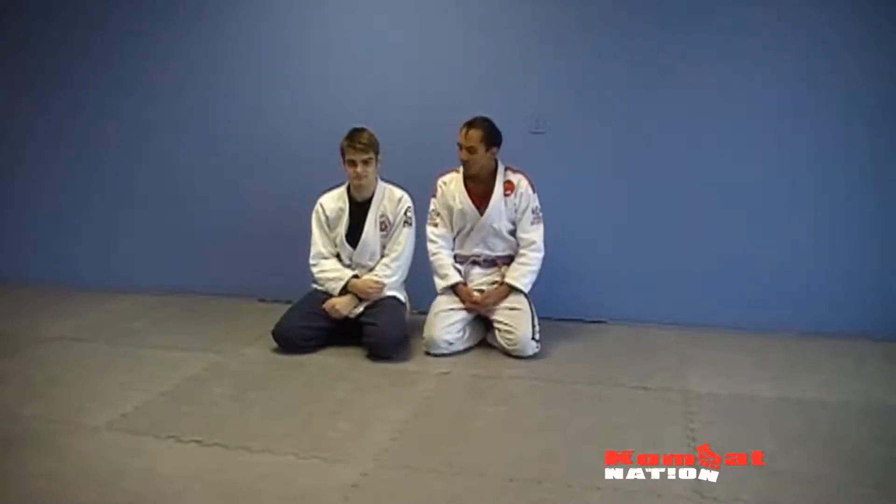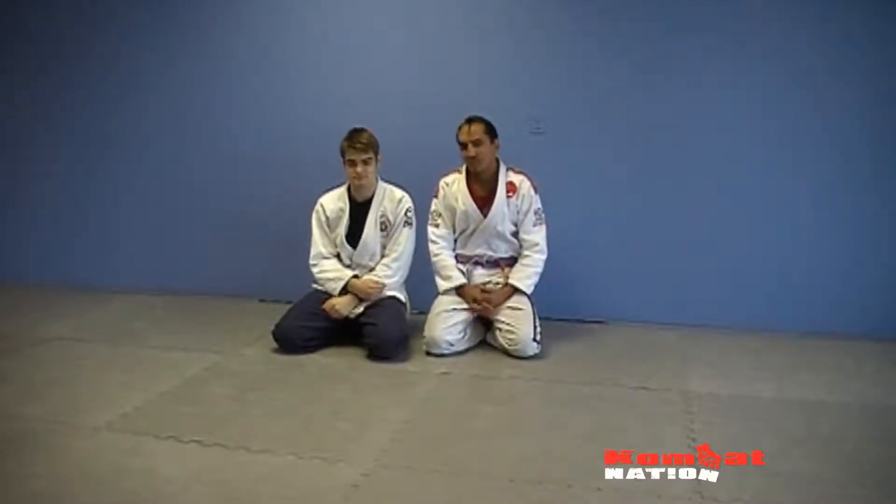Hi, Reg McGint here with West Coast BJJ. So what we're going to do is a rear sub — it's like a standing gi guillotine.